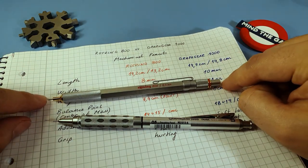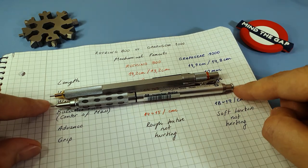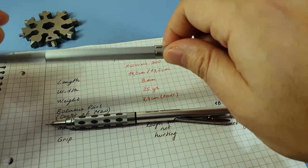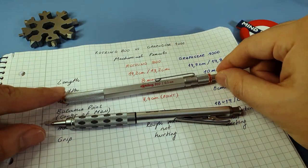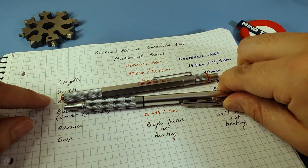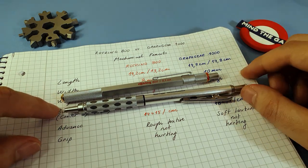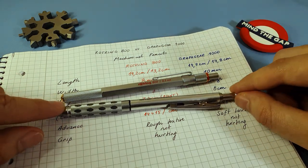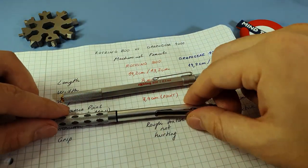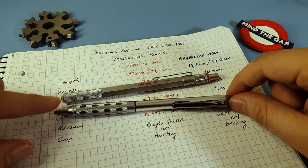As you can see, the Rotring 800 has a length of 14.2 centimeters and the Graph Gear has a length of 14.9 centimeters. When the 800 is collapsed, it is a noticeable one centimeter less. But when the Graph Gear is collapsed — when you press this part — it appears half a centimeter less at the front, but the back actually gets bigger.